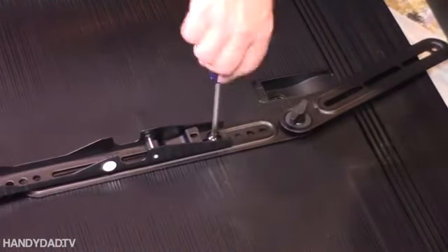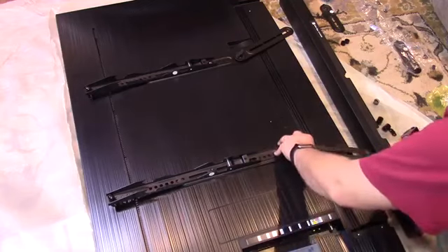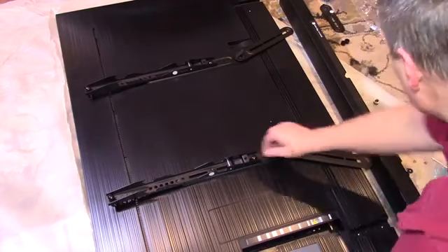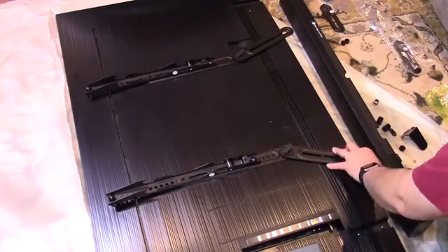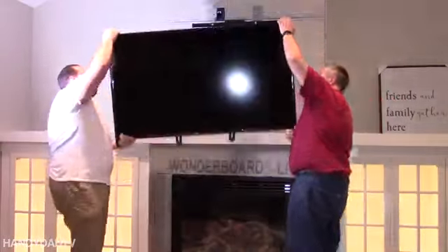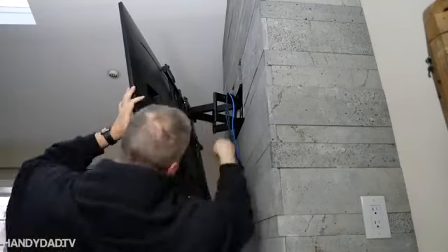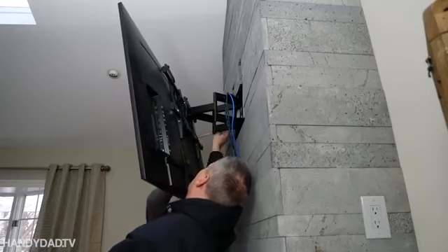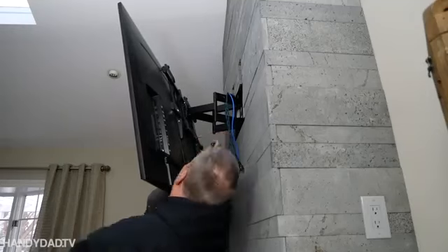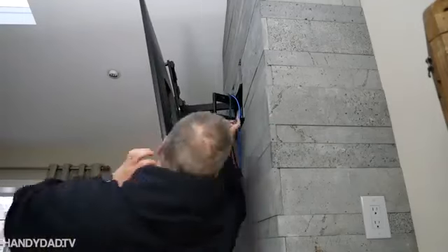I love the soundbar bracket. This is the first time I'm ever using one like this, and I've got to say it was really simple. After putting the TV on the wall, I have these retaining clips that I put in temporarily, got the TV left to right exactly where I wanted it, and then tightened them down for good.